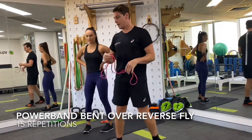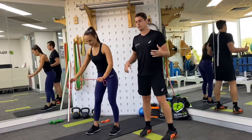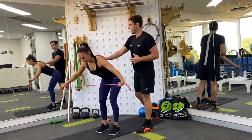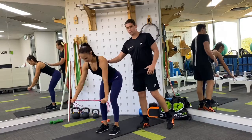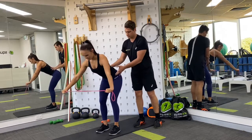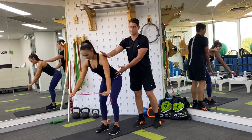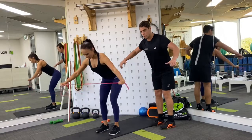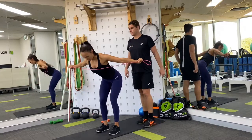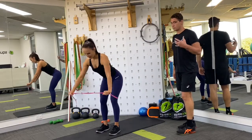Now we're going to do a bent over reverse fly, moving into more of the posterior shoulder area — the muscles around the shoulder blades. Get into a bent position with a lovely soft bend in the knee, a lovely straight neutral spine, hinging forward at the hips and maintaining that. Then simply carry out this movement — squeezing the shoulder blades back and together, then pulling with your arms until the band hits you in the chest. Doing 15 of those.